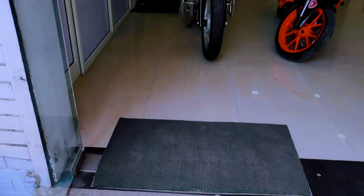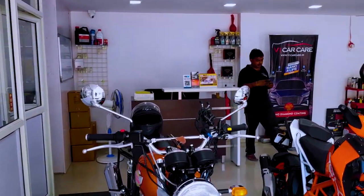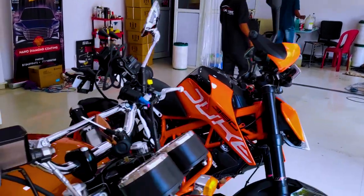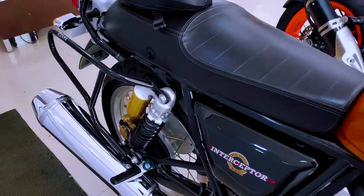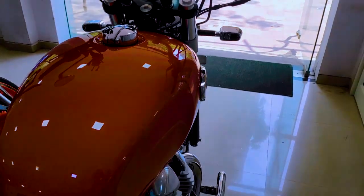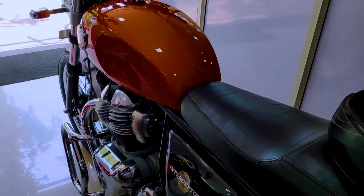At first I thought about getting a paint protection film, but many people advised me not to do it. If the film gets damaged anywhere, the whole film has to be removed, and the cost is much higher. So I went with ceramic coating instead. I got it done at V1 Car Care, which is located on Thane Ghodwandar Road.